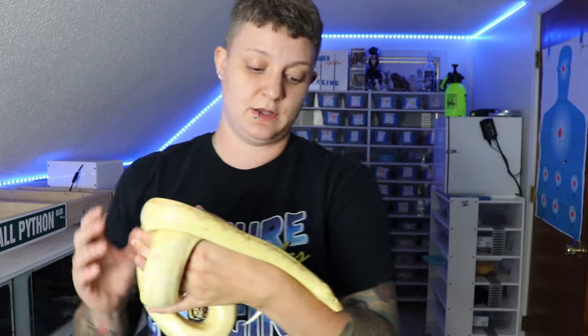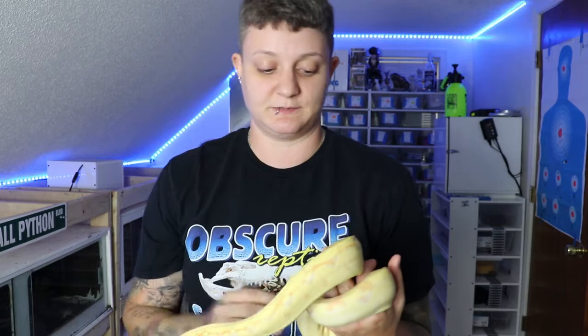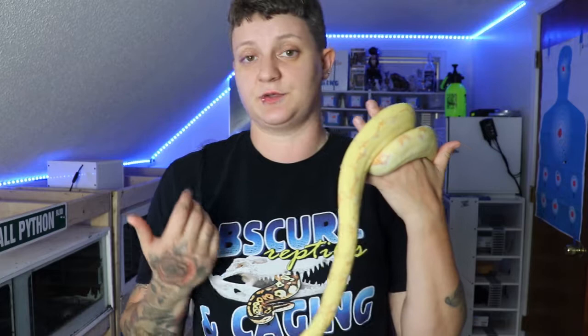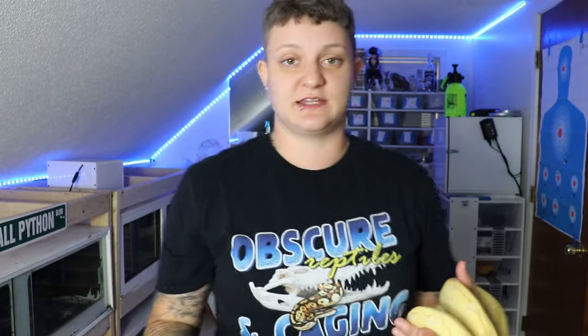So when this girl was born, both of her eyes were about four or five times the size that they should be. Because these guys are live births — not from an egg — they're going to need a little bit more care. I want to show you guys this because if you do plan to breed one day, you need to know this is always a possibility. Whether you're breeding ball pythons and get babies with kinks or missing eyes, or you breed boas and get things like this, babies like this can thrive and can be good pet animals.